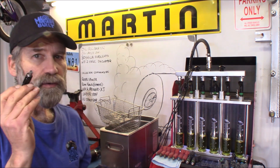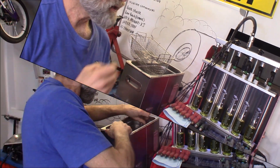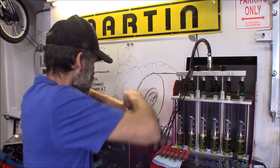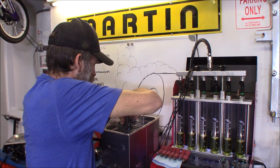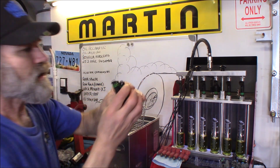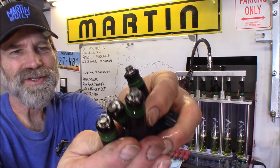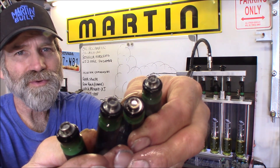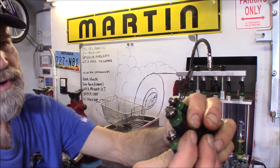But we're going to work on these green band injectors. You just look at those tips right there — they look great, like they're brand new.